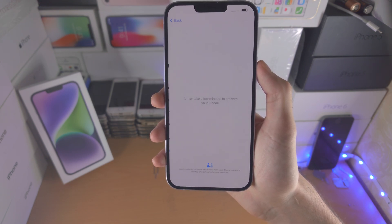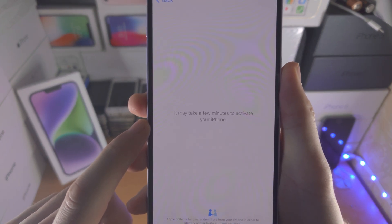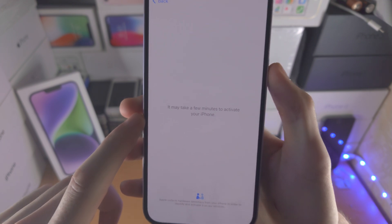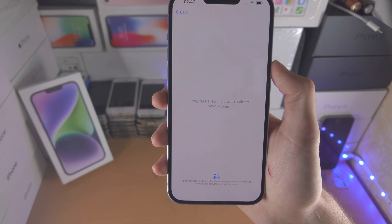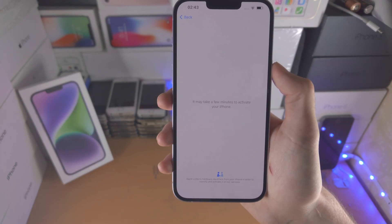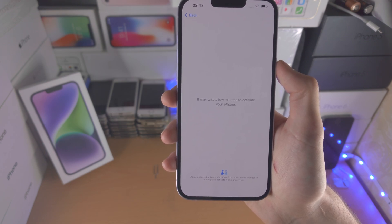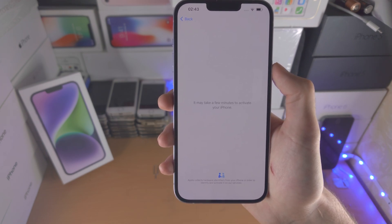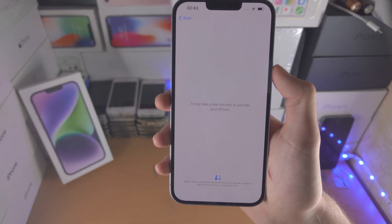If you've entered your Wi-Fi or inserted a SIM card, you're going to see a message that it may take a few minutes to activate your iPhone. Once activation is done, you will only need to reactivate if you do a factory reset, or in some cases if you update the software using your computer. Otherwise, once you've activated once, you're good to go.